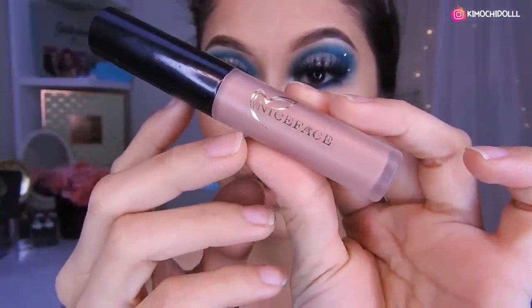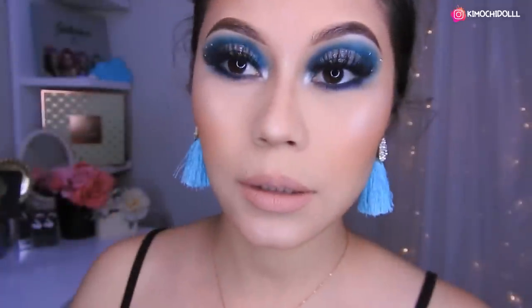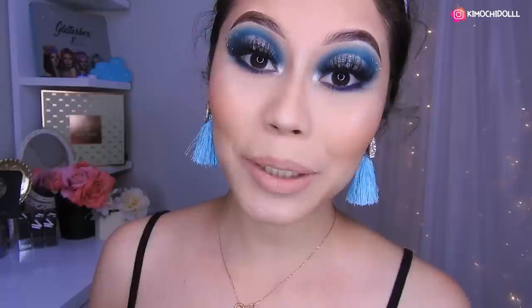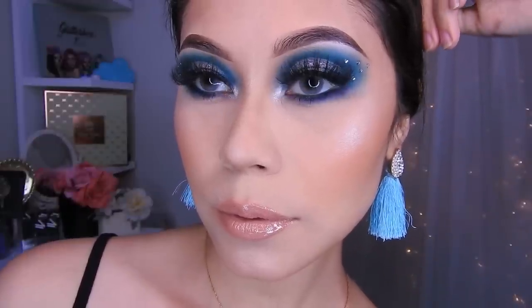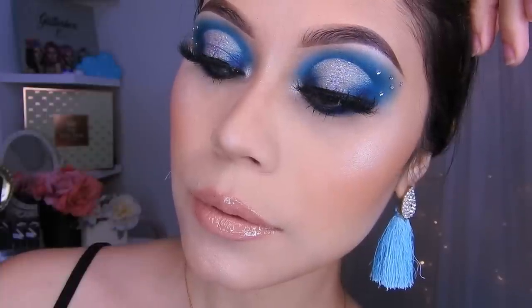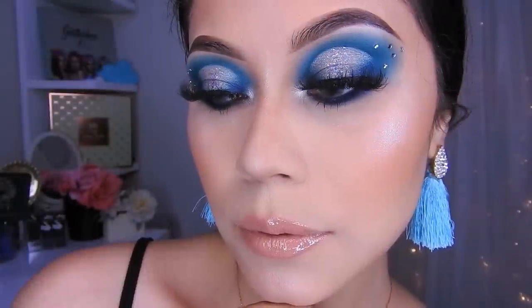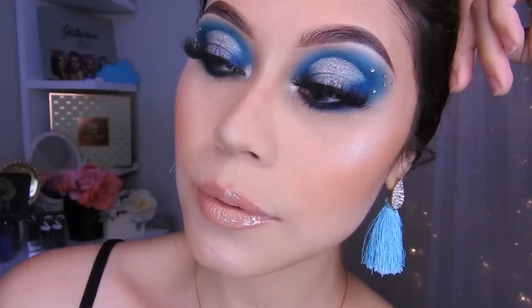Bueno, mis quimuchitas, este de aquí es el resultado de este look. Espero que sí les haya gustado. Para el labial usé el de Nice Face, el número 1 — quería ponerme otro color pero el maquillaje destaca más con un labial bajito, así que elegí este. Bueno, mis quimuchitas, no se olviden de dejarme sus dedos arriba si les gustó este maquillaje. También activen su campanita para el próximo tutorial. Cuídense mucho, gracias por ver este video hasta este punto, y nos vemos hasta el siguiente videíto.